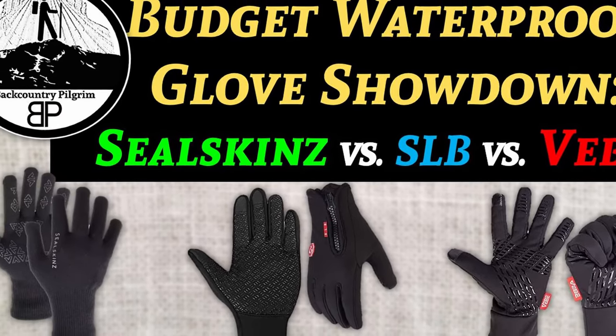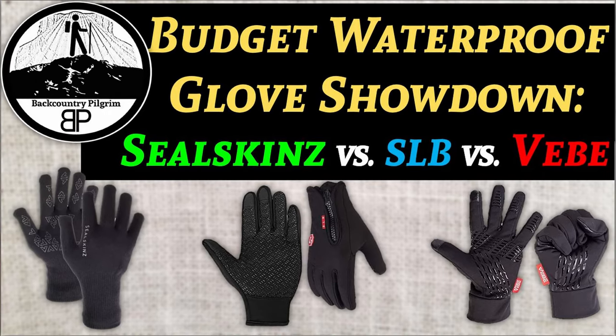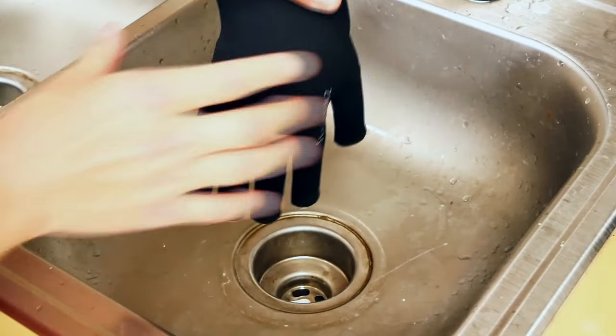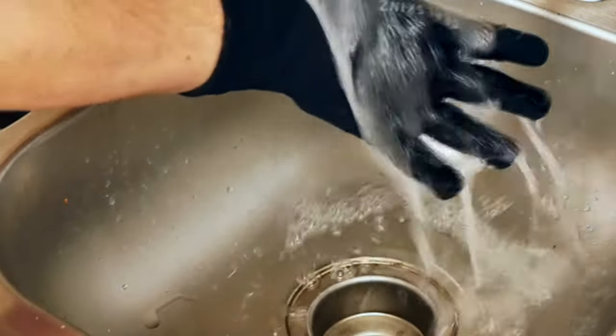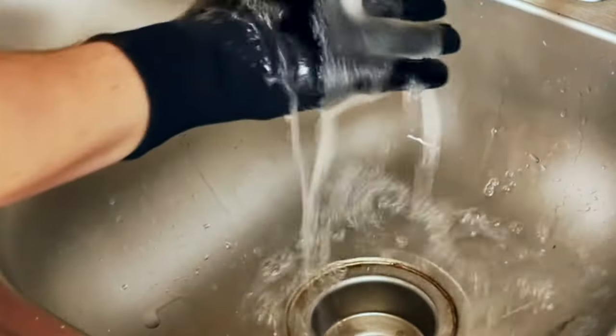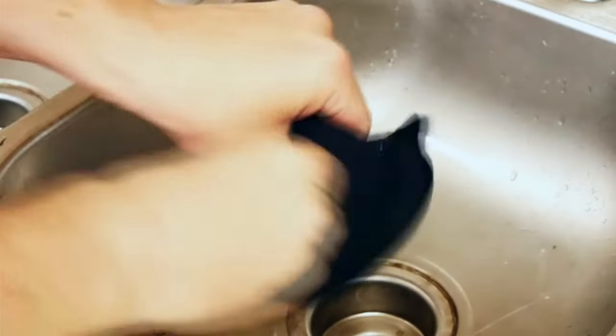Back in my budget glove showdown video, I narrowed down my choice to the SealSkins Ultra Grip Gloves. What I like about these is, first of all, they are truly waterproof — I literally filled these gloves up with water from the sink and had to squeeze them before any water came out. They are very well stitched, with a single seam through the glove, not multi-seamed, providing fewer places for water to get in. These SealSkins are 84% merino wool and about 16% nylon and elastane for stretch. Merino wool has great properties for layering because it is very hydrophobic and can absorb about 30% of its weight in water and still feel dry, which makes it function very well for gloves handling snow, sleet, and rain.